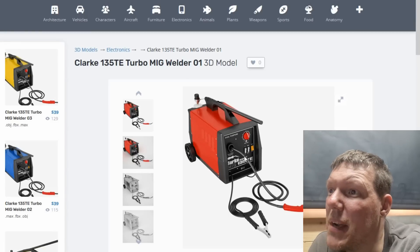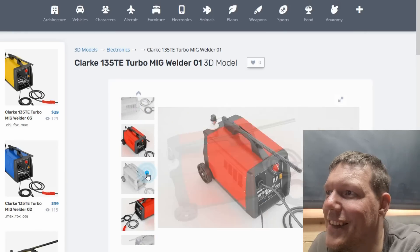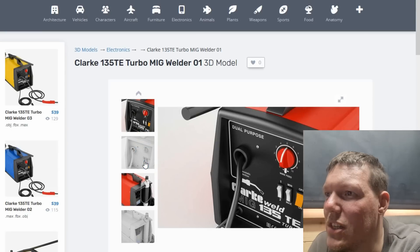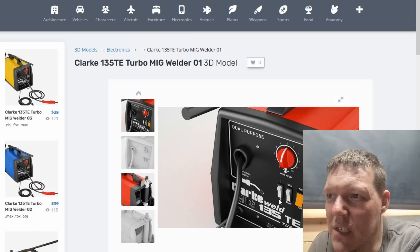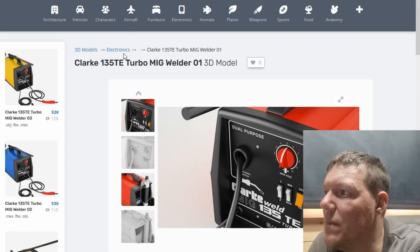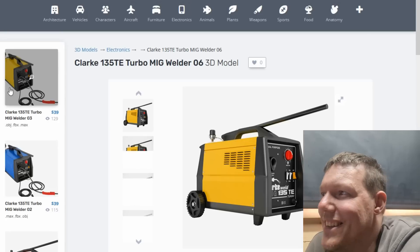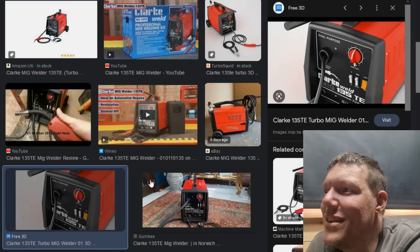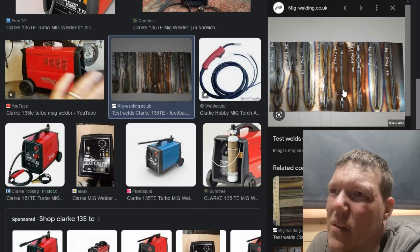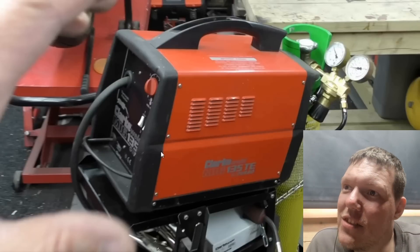He only has minimum and maximum - he only has four power settings. Oh, someone's CAD'd this up! Oh my god, why would you waste your time? So yeah, he's got min, max and two positions - four power settings and then zero to ten wire feed. You can buy this for 40 quid for the rig. That's quite funny, just a 3D model.